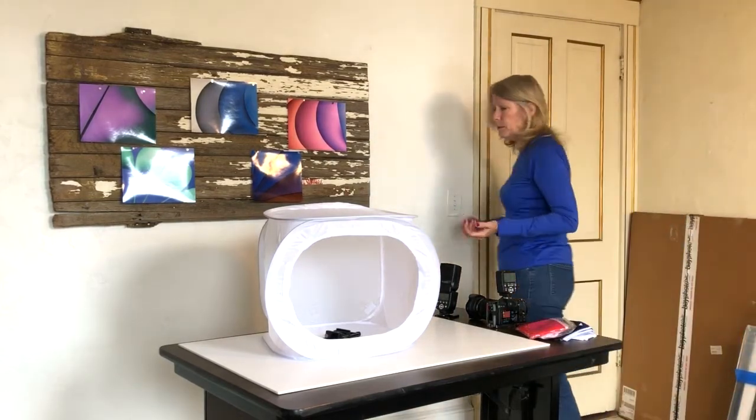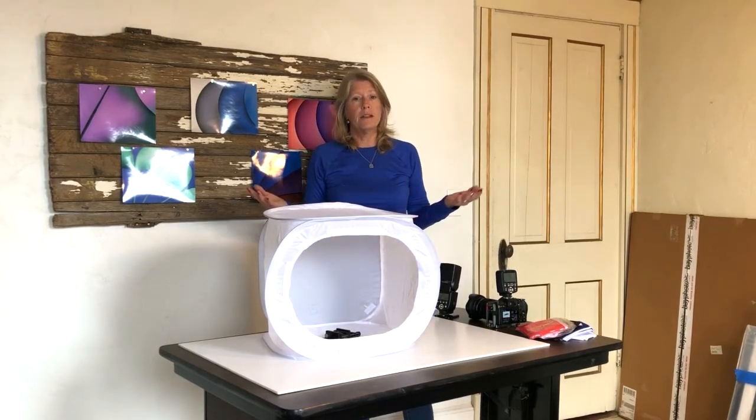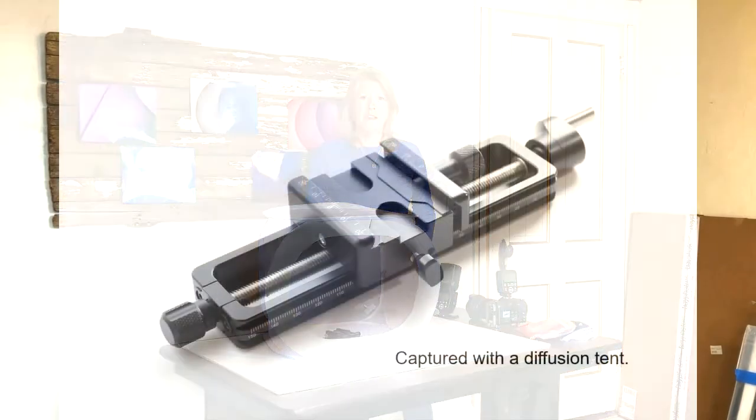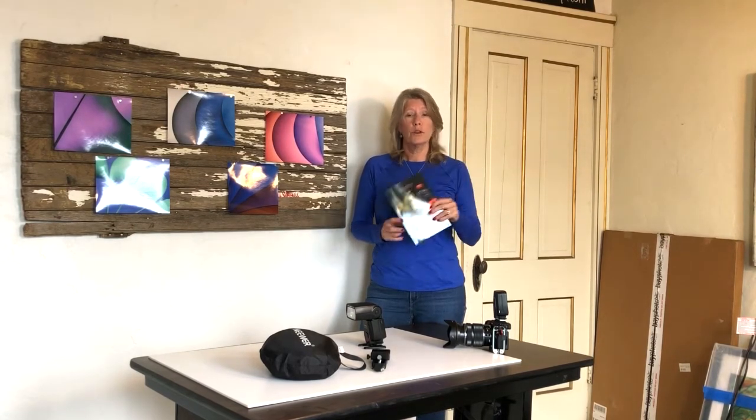They come in multiple different sizes and they fold up very nicely and small, so they're good for travel as well. If you like this tutorial please subscribe to my YouTube channel. Also, if you're interested in macro subjects, my co-author Bruce Topper and I have published a book on macro photography. You can get it on Amazon or at my website horndesigns.com. Thanks for watching.